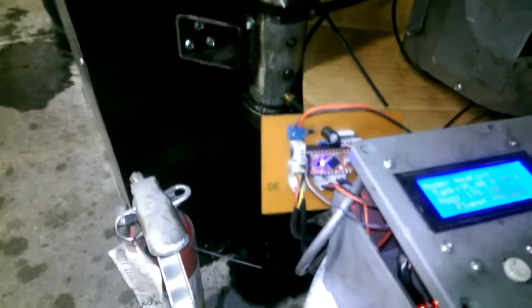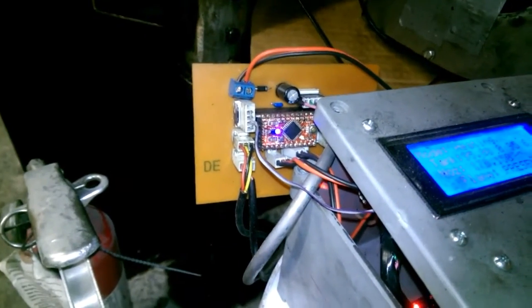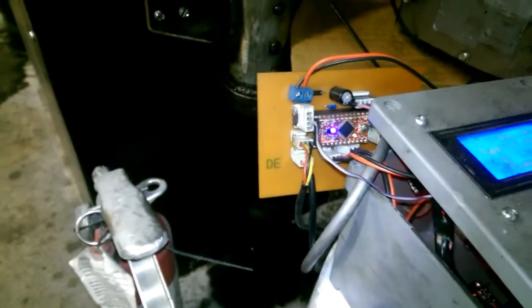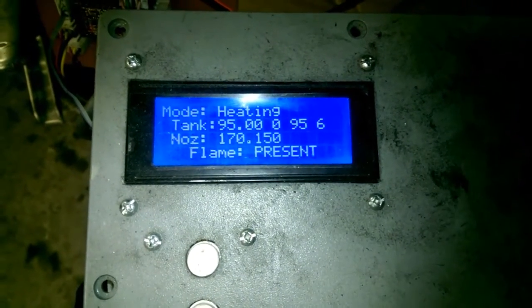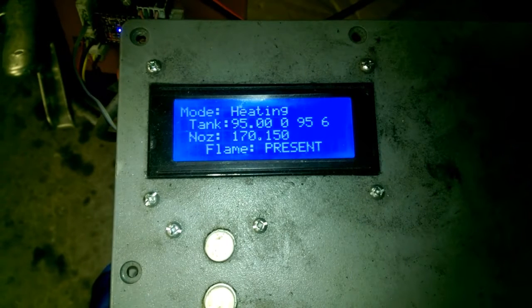What I have is just an Arduino Pro Mini operating off of a homemade PCB that pretty much gives the pinouts and a few other electrical issues that need to be supplied. I have a panel on the front of this box that has a 20x4 LCD, which tells me what mode it's operating in, the tank temperature and nozzle temperature.